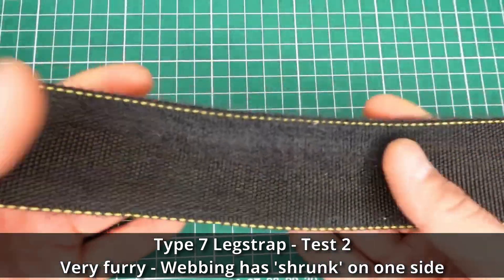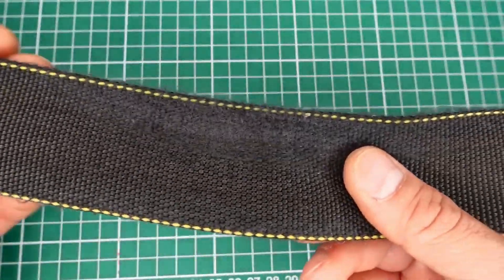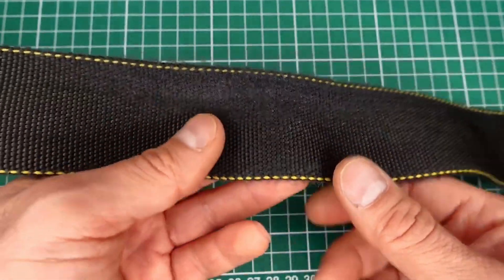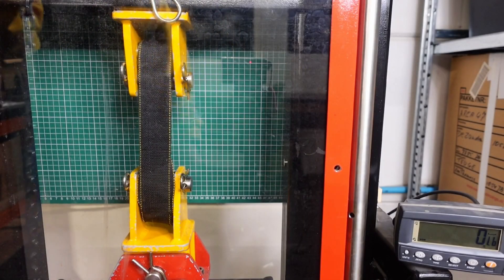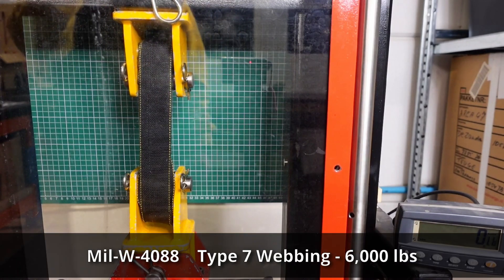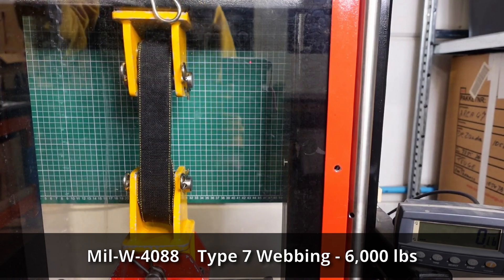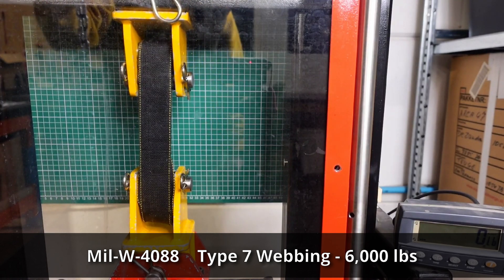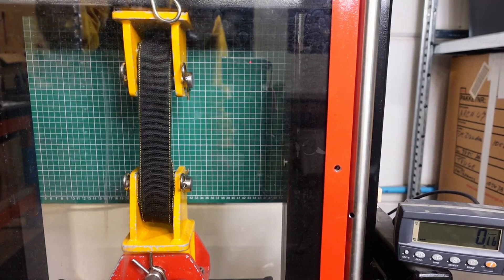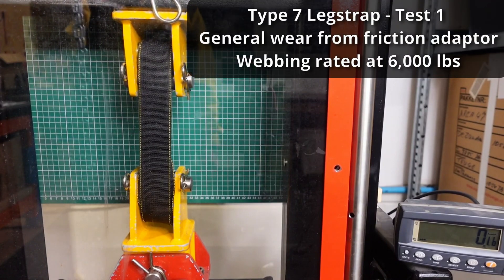We're going to find out in a moment what the difference is between both leg straps, but I couldn't let this one stay in service. Test number one is the leg strap that didn't look really bad. What you need to remember is that when it's brand new, type 7 webbing has a breaking strength of 6,000 pounds or above — in most cases it's above — so we expect something up to 6,000 pounds.